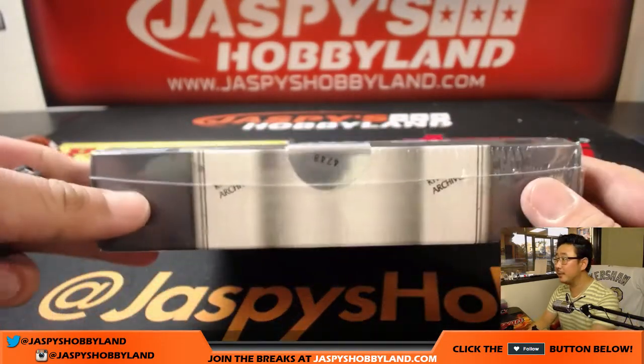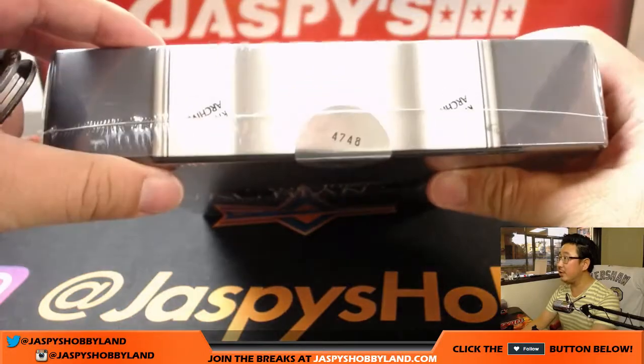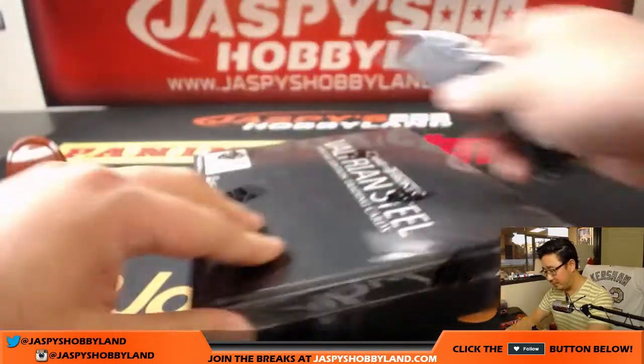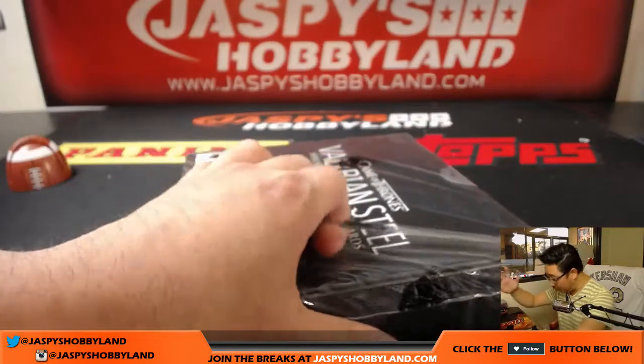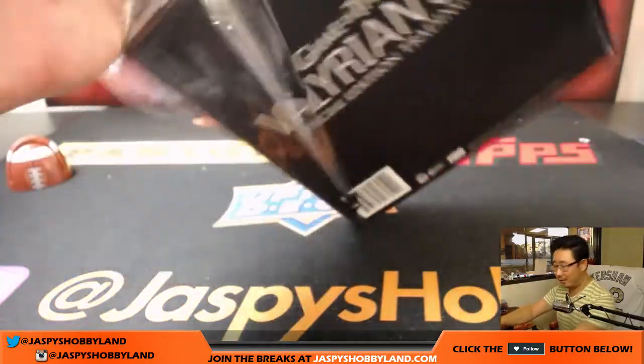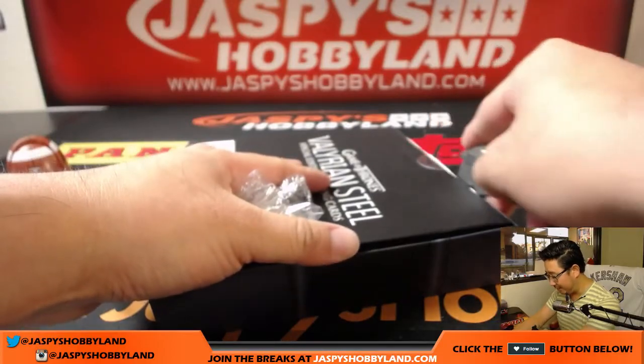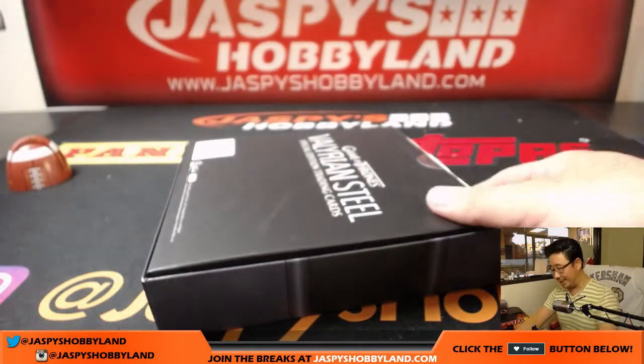Good luck, man. That's the serial number on the box, if that means anything to you — there's only 8,000 of them. Everyone says I need to — we were talking off camera, or off the recording — I was just like, yeah, I just haven't started watching Game of Thrones. Everyone says I should.